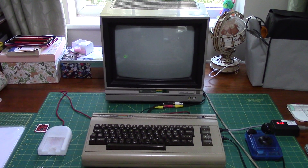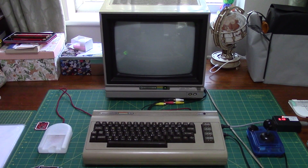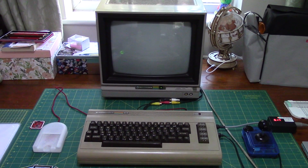Hi guys, it's StatMatt here. I thought I'd post up a video today with something I think some of you may well find very interesting. You can see my trusty bread bin and my 1701 monitor here, so obviously it involves real hardware again today.